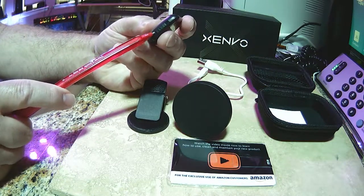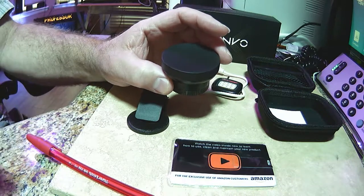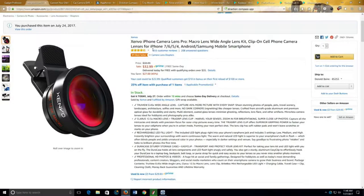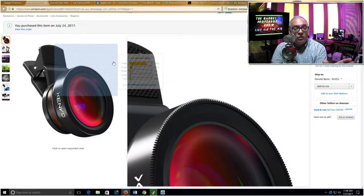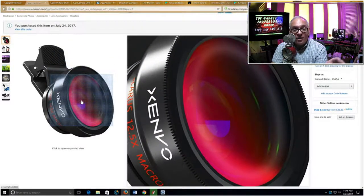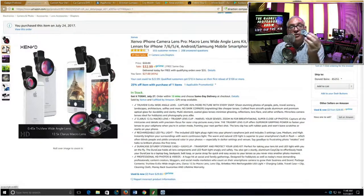It's also rechargeable — you can see the charging port here, and it comes with a little cable for charging. On the side there's an on/off switch. Essentially this is a clip-on lens that goes over any smartphone, giving you both the macro effect — close-up — and also the wide-angle lens. It's a very nice device, offered on Amazon at a relatively inexpensive cost of $33.